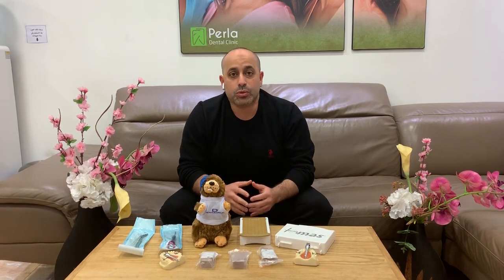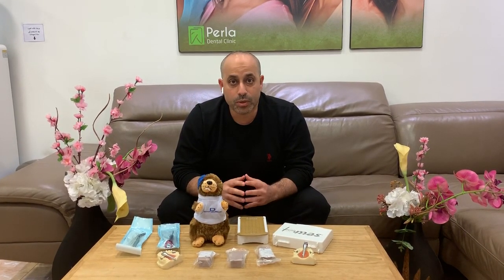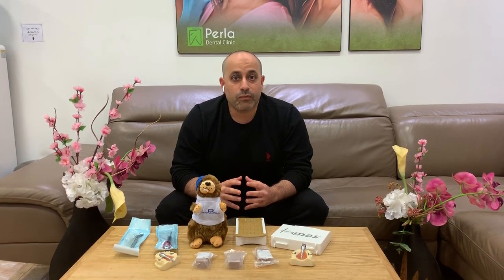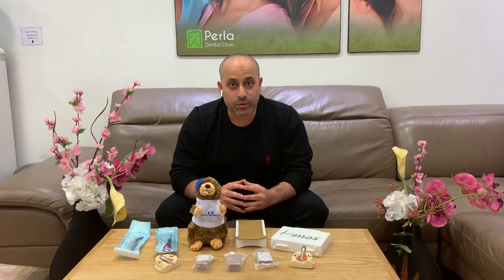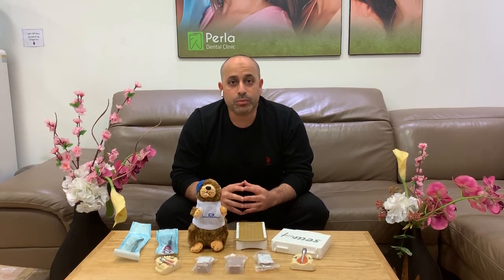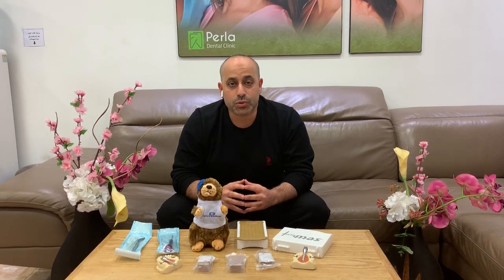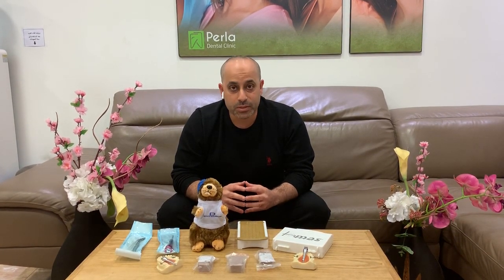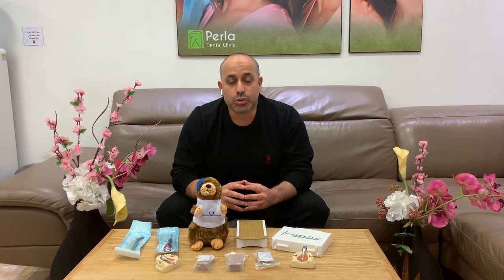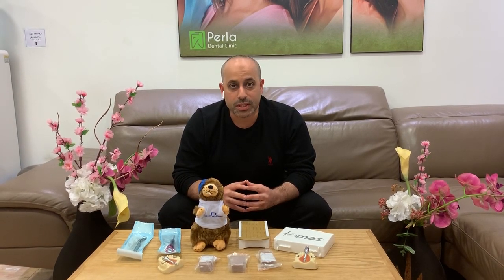We're going to talk about some basics of biomechanics and then go deeper into biomechanics for skeletal anchorage. Then we'll discuss how to manage canine retraction with maximum anchorage using screws, followed by en-masse retraction and second premolar to second premolar retraction in first molar extraction cases.